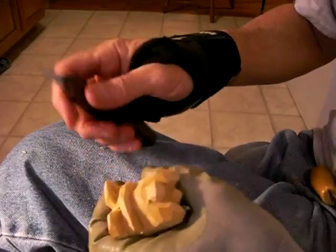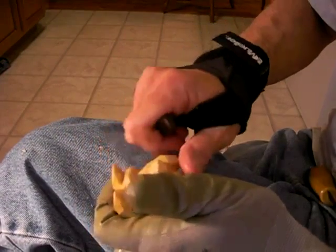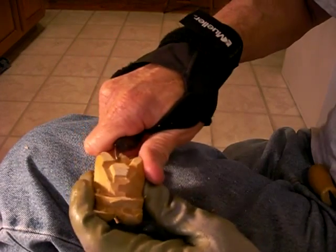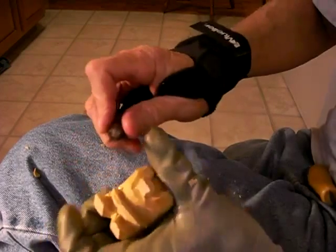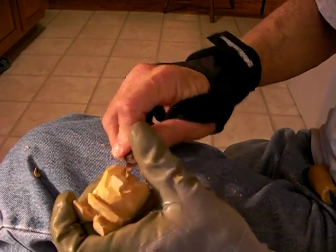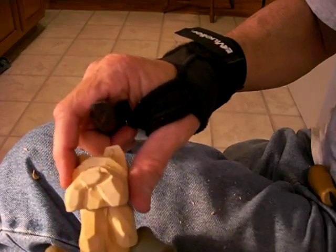Alright, continue the little Scotty doll. Let's bring this down just a little bit in here. See right in here. Let's take that, bring that a little bit down in there. See, just like that.